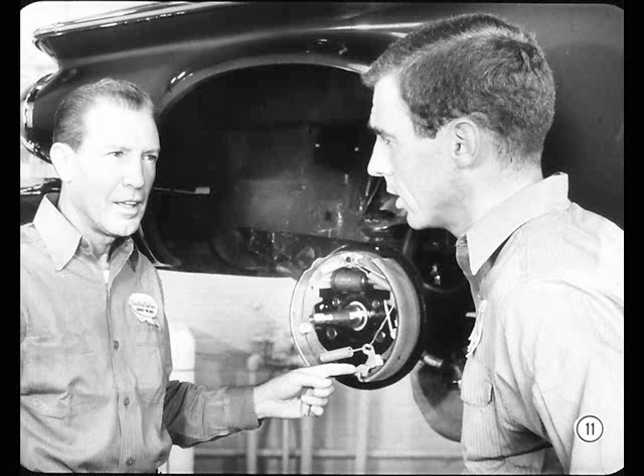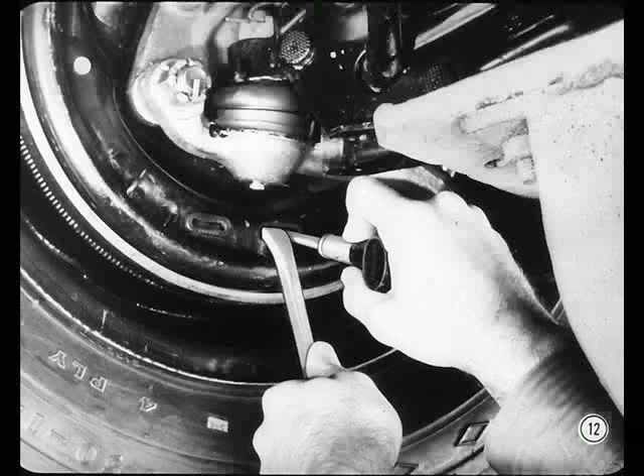Suppose you have to back off the star wheel during adjustment after installing new brake linings, for example. Do you have to remove the brake drum to disengage the adjuster lever? No, that's not necessary. Just stick a thin screwdriver through the adjusting hole in the support plate and hold the lever away from the star wheel while you turn it back. Remember, you might also find the automatic adjuster on any Valiant or Lancer, so check for it before backing off the brakes on these cars.